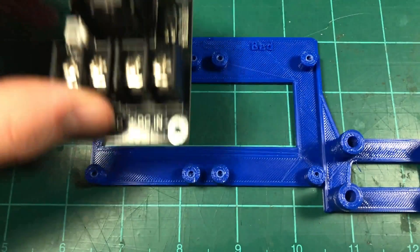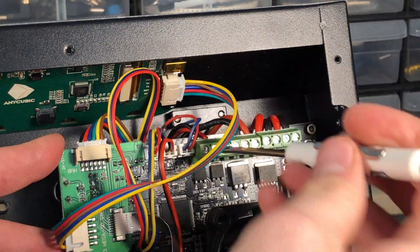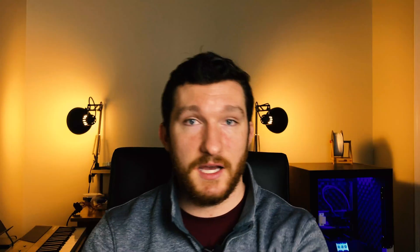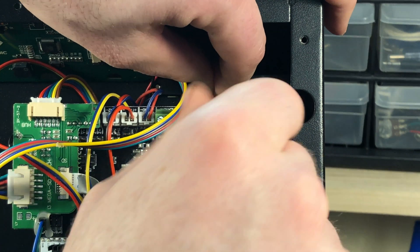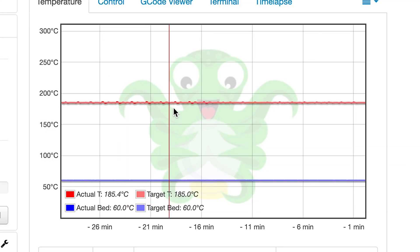I mounted the MOSFETs on a special holder that I found on Thingiverse, which I'll have linked in the description. After mounting the MOSFETs, I disconnected the hotbed and the hotend from the motherboard and shortened the cables. I used a spare bit of wire to connect the power supply to the input port on the MOSFETs, and then connected the output port on the MOSFETs to the hotbed and the hotend respectively. The last thing to do is connect the input data port on each MOSFET to the motherboard output ports. Before we move on, make sure that each component heats up the way that it's supposed to, and if everything looks good, let's get started on the next upgrade.